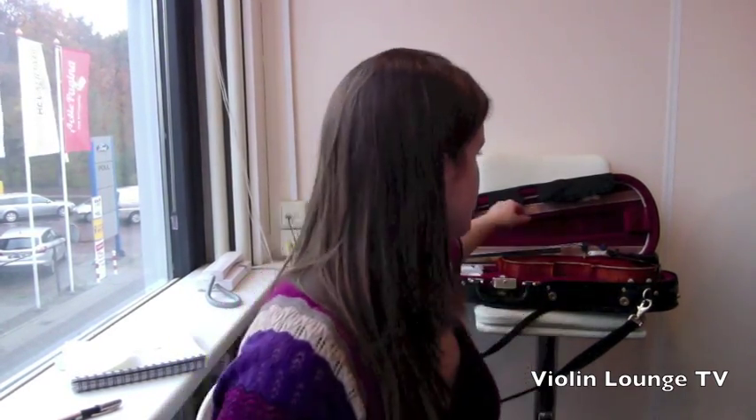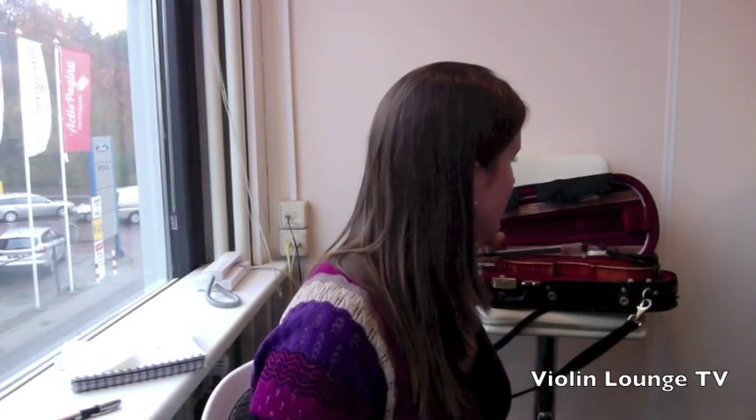Let me share some tips and a schedule for you to maintain your instrument, keep it beautiful, keep it playable. I've got two tips for every day. The first is to relax or untighten your bow every time you're not playing — even if you just take a little break, untighten your bow.